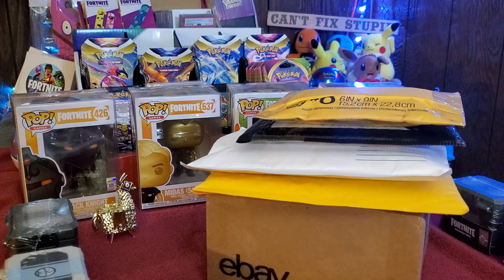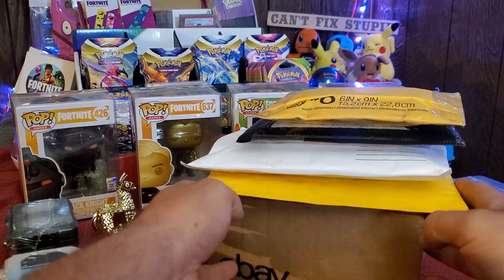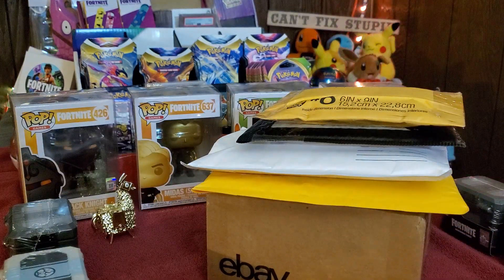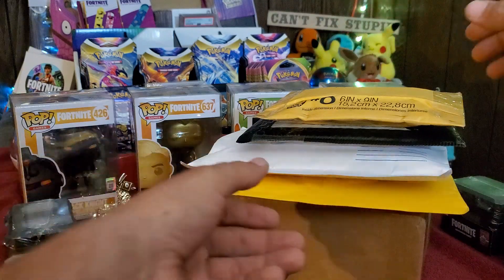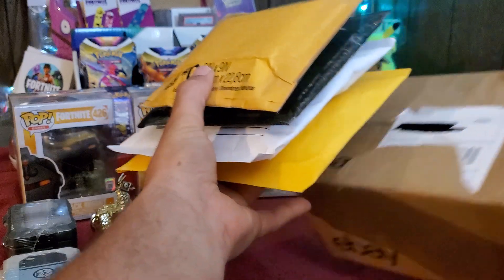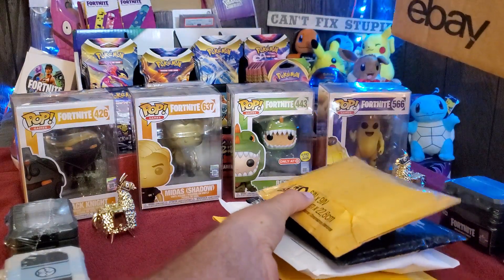So the next thing we're going to open — should we do the box first or start with these? I'm thinking we'll start with the box, get that big old box out of the way.